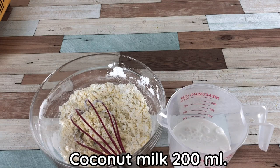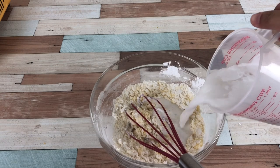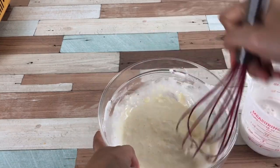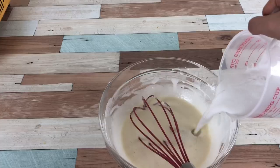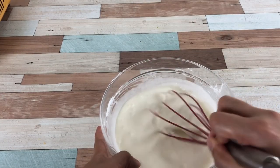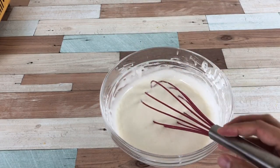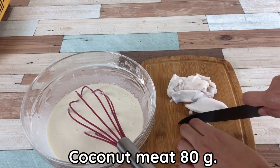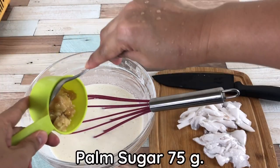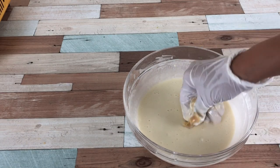Combine coconut milk 200 ml with coconut juice 200 ml, then pour into the mixture and stir. Add 1 cup young coconut mixed with coconut milk 80 grams — you can add more if you like. Then add palm sugar 75 grams and mix well until the palm sugar dissolves.